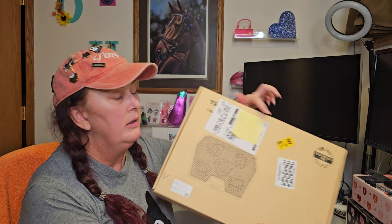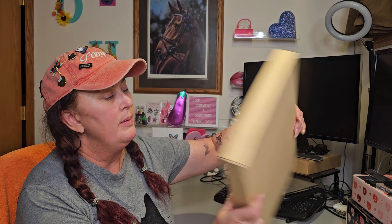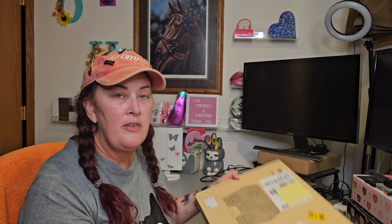I want to unbox this with you guys — something I got off Amazon. It's for my computer, specifically for laptops. It's basically a set of fans that you set your laptop on — they call them cooling pads or cooling stands. This is what it looks like. It's got five fans in it and you put your laptop on it and it blows cool air up through the vents on the bottom of the laptop.